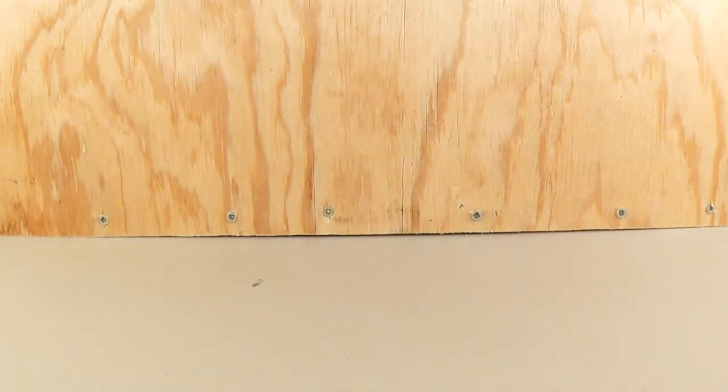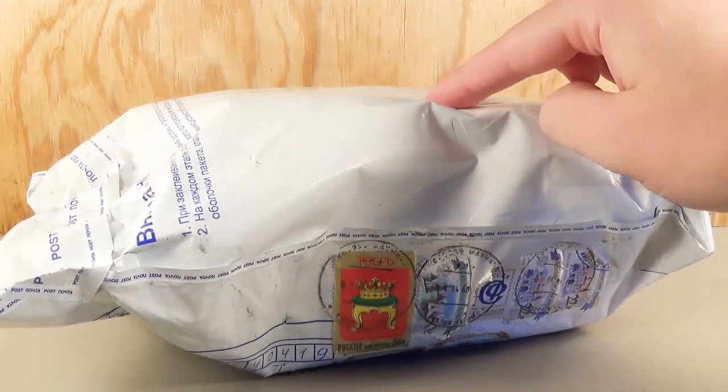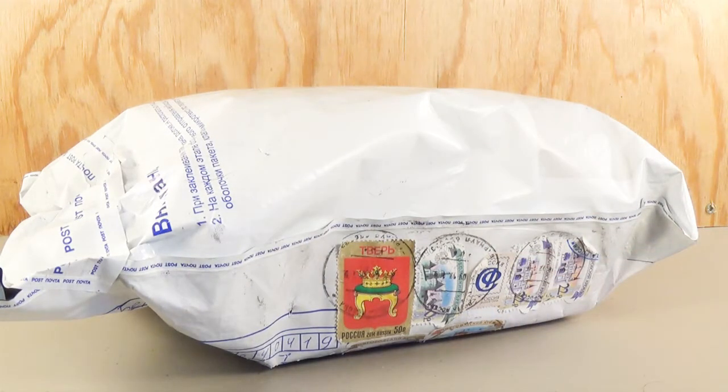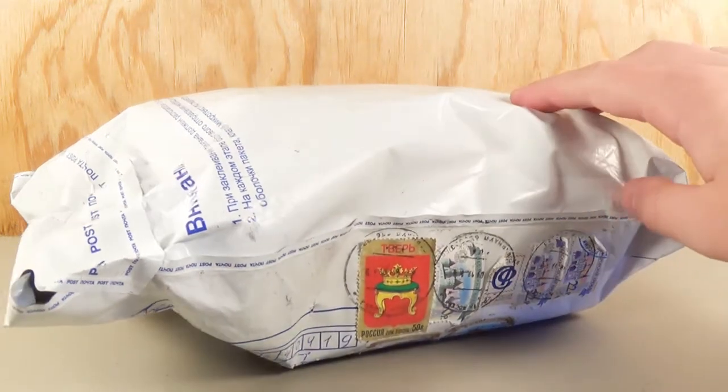Hey guys, SpinaDude here, and today I'm back for an unboxing video of this. This comes all the way from Russia, from Alexander, who is the owner of the Prey Collection. Not too long ago on the channel, he sent us over his beautiful Dunkleosteus resin kit model, and this is the second model in his collection that he so kindly sent to us.